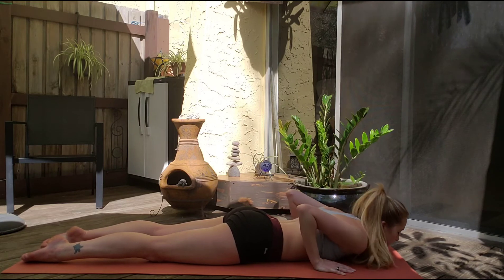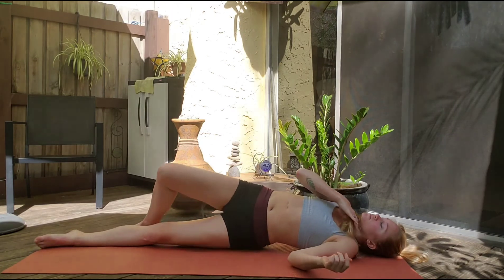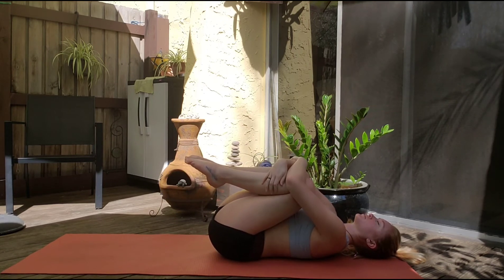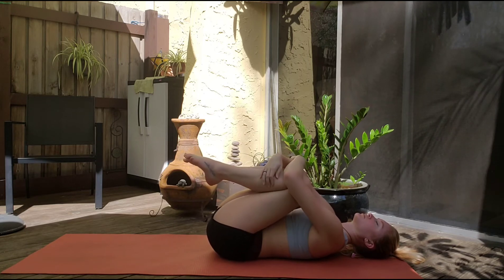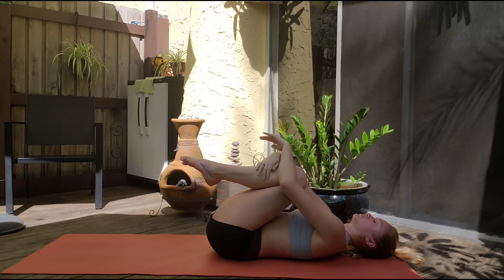Slowly bring it down and roll over onto your back. Bring those knees to our chest and give a tight hug here, rolling out the spine and the low back. Breathe. Give yourself a nice hug here.